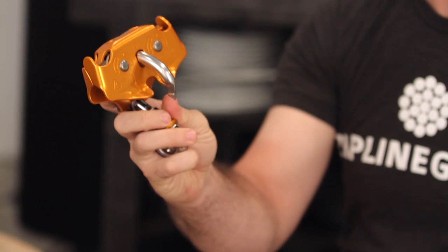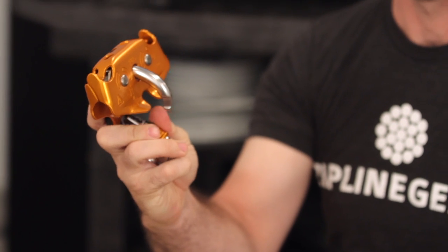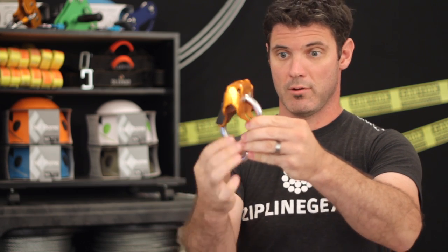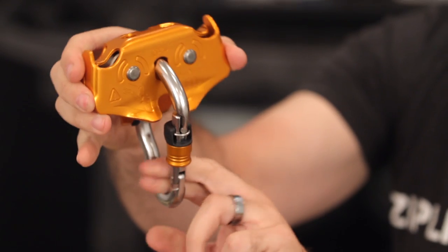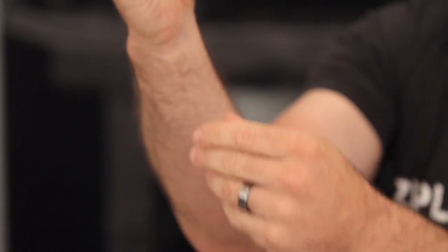The Petzl Track has the integrated carabiner on the unit so it can come on and off the cable easily. The thumb gate opens easily and it is put on to the cable and then shut. The carabiner can keep the lanyard in the bottom of the carabiner while you're getting on and off the cable, making for a slick, smooth transition on and off — you don't have to disconnect and reconnect.